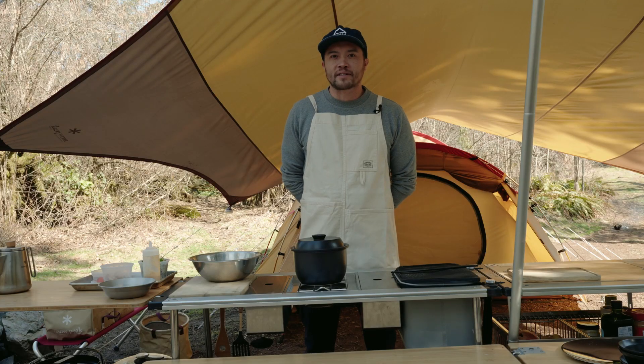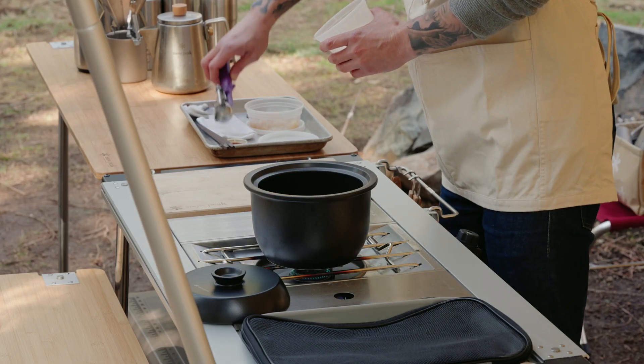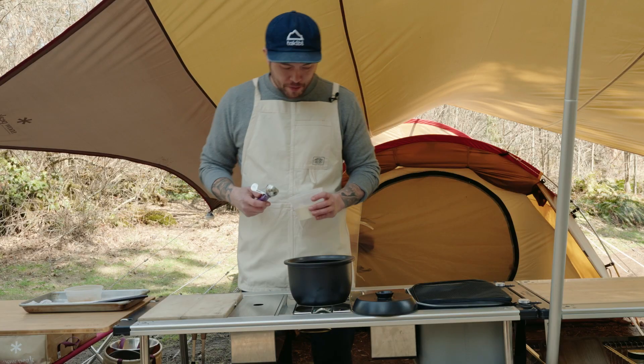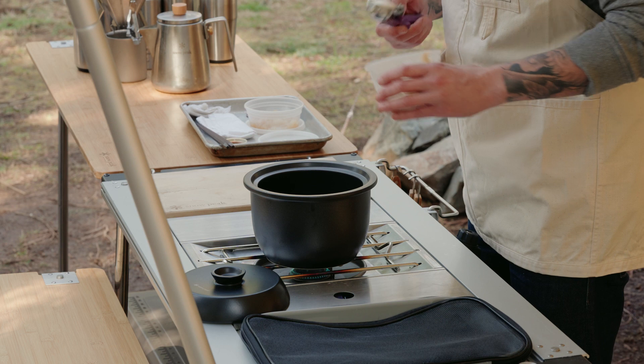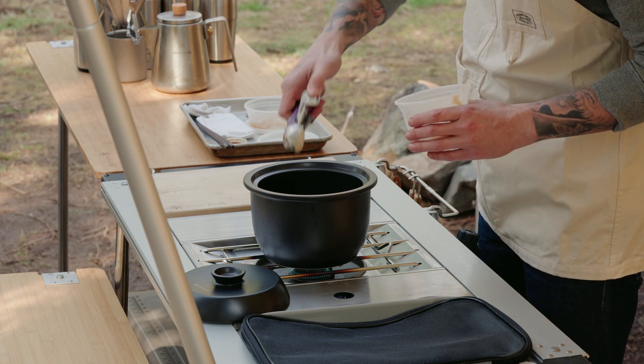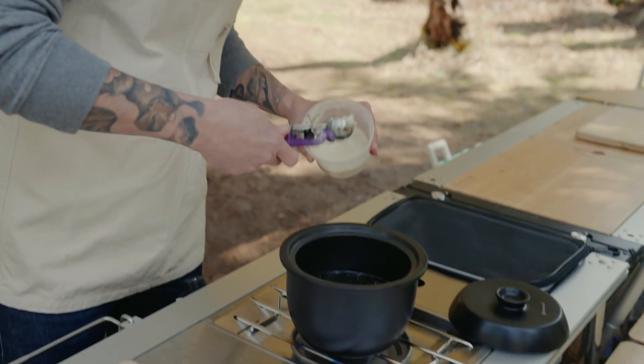Hi, I'm executive chef Cody at Takibi, here cooking and camping with Snowpeak. Next we're gonna make the tofu donut. This is a staple dish at Takibi. To make it really simple, it's just a tofu-based donut batter — drop it in the fryer and we'll fry it for about three minutes.